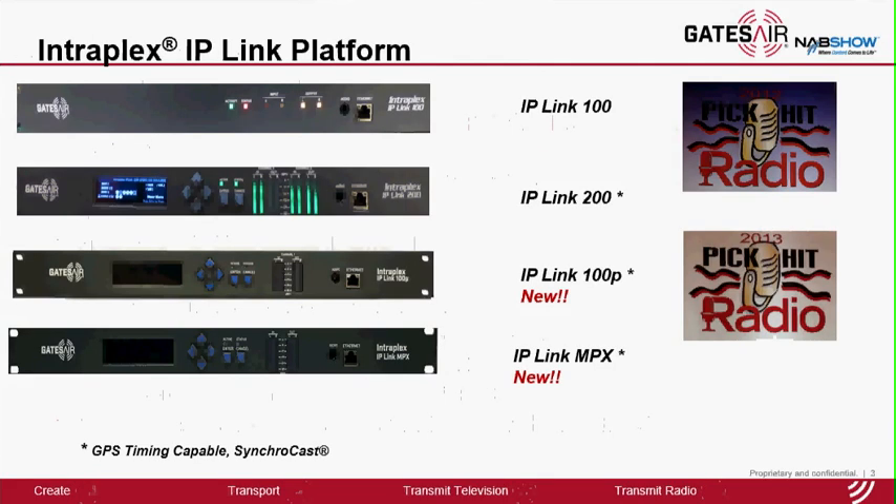The platform continues to expand. IP-Link 100P is the new single channel full duplex model similar to IP-Link 100, but it has the front panel display, the detail view meter, LEDs, and GPS timing capability for Synchrocast.